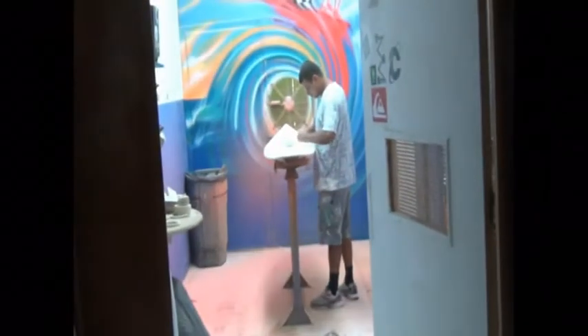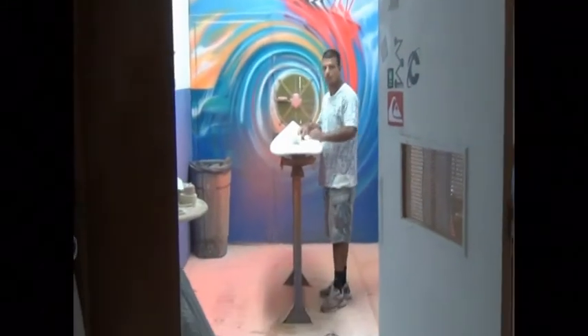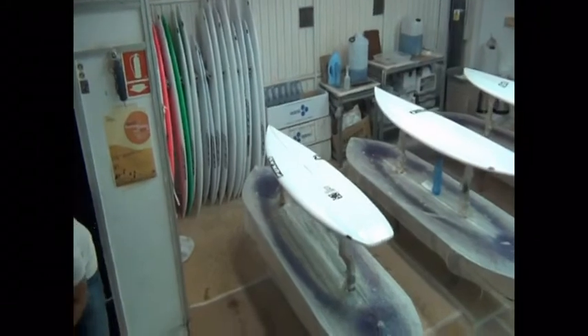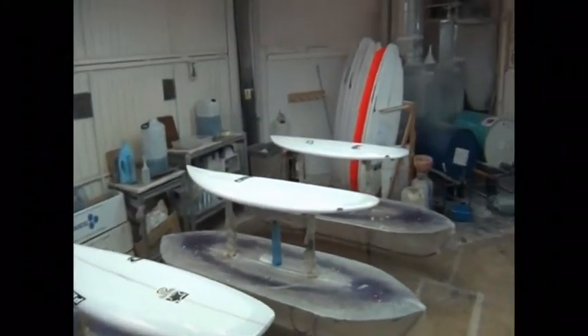Y aquí ya están los shaping rooms. El shaping room de Naveanca, el de Peter Daniels, el de Miquel Amote. Axel Lorenz. Este es nuestro pintorcillo Marcos. Maravillado.